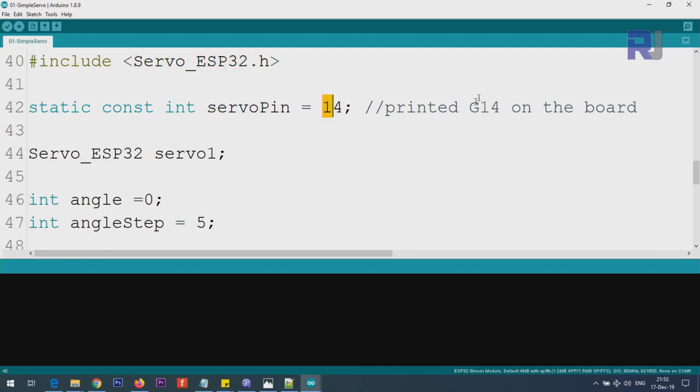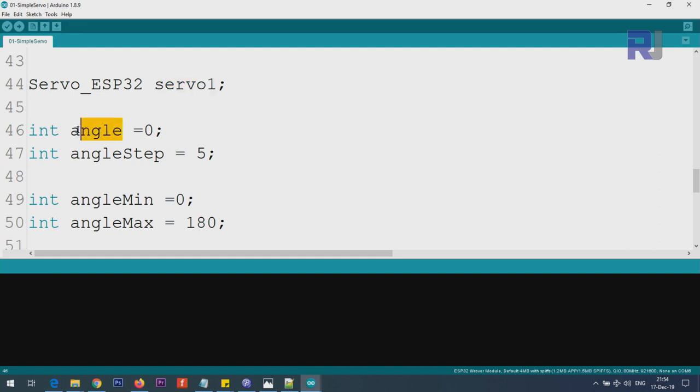We define pin 14 — on your board it may say G14 or just 14. From the Servo class we create an instance called servo1. We define an angle variable, which is the initial angle for the servo. The angle step controls how much to increment — if you set it to 5, it goes 0, 5, 10, 15, and so on. We also define minimum angle and maximum angle so you can set boundaries if needed; otherwise leave them as 0 and 180.